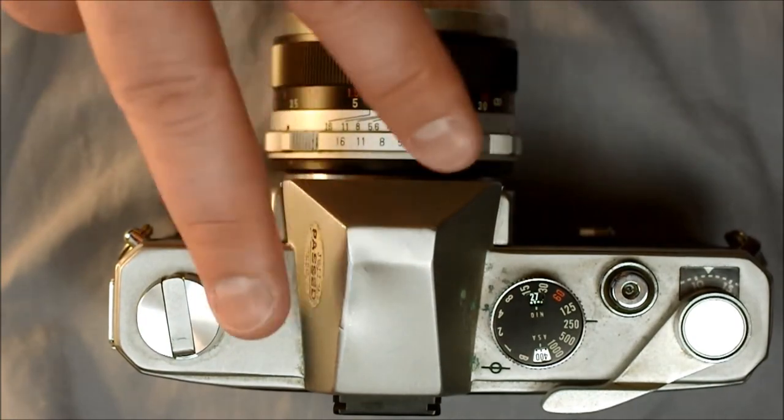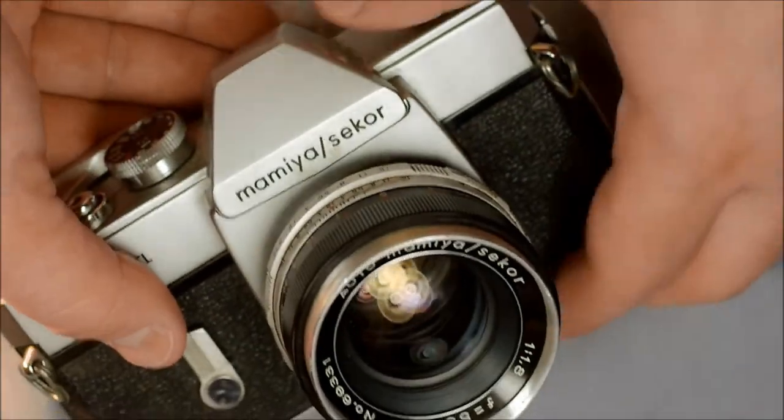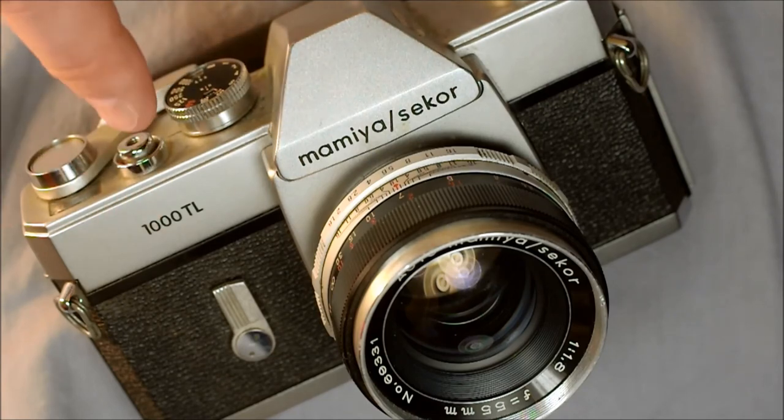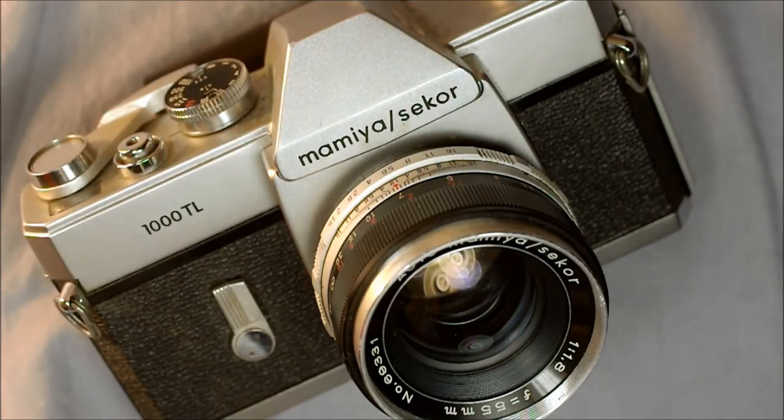This has been my second of two videos on the Mamiya TL-1000. If you have any questions or comments, please leave them below and I'm happy to respond. If you have ideas for future videos, leave those below as well. If this video was helpful, please give me a thumbs up. If you're an amateur photographer with photos taken with the TL-1000, feel free to share a link in the comments. Thanks for watching and take great photos.